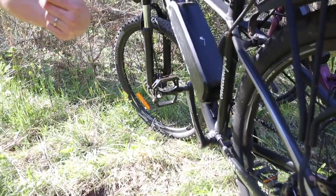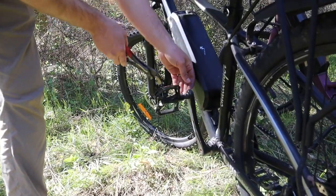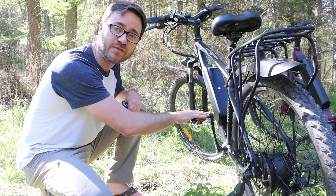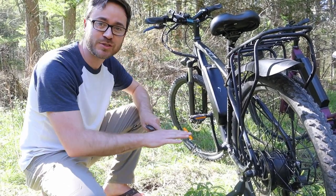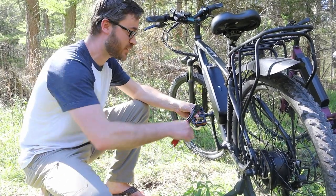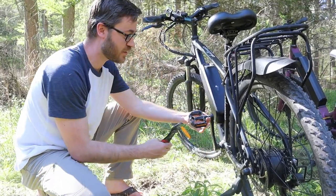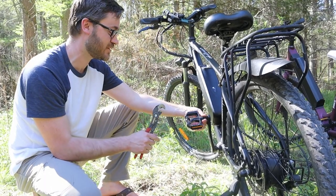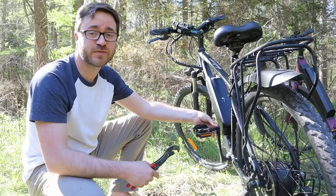We have to take the pedals off before we put the bike up so it doesn't scratch the camper any more than it already has. In case you didn't know, on bike pedals one will have left-handed threads and the other right-handed threads — that way when you're pedaling, you don't accidentally unscrew a pedal. I just tug it one way, then the other, until it starts to loosen. This side: turn right to loosen. Over there: turn left to loosen.